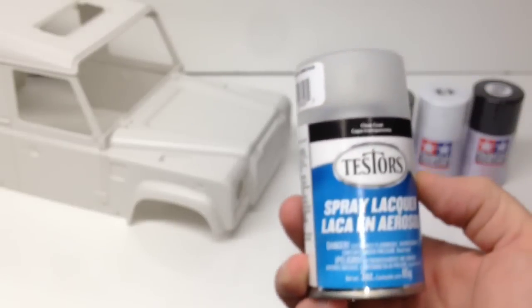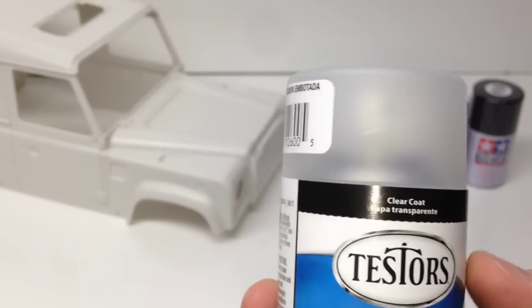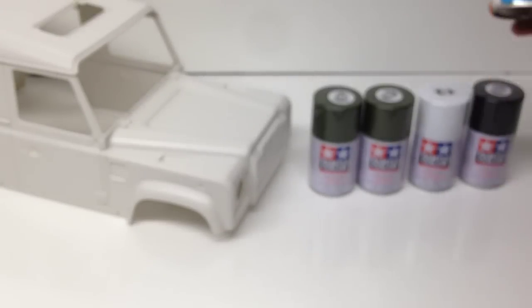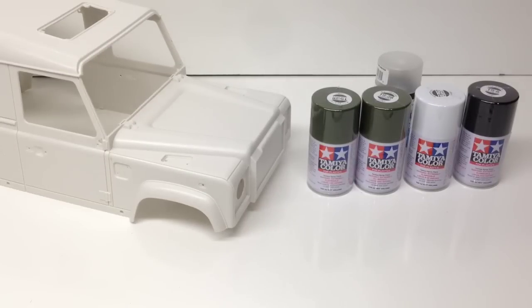I did pick up some of this spray lacquer — it's a clear coat but it's actually a dull coat. So it's going to dull the finish of the paint and make it a little less shiny, a little bit more matte or flat. Kind of going with a military theme here.